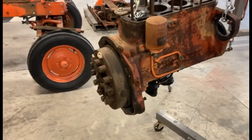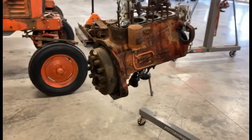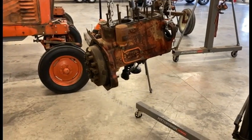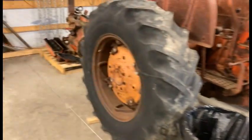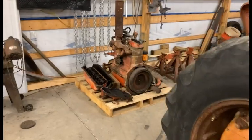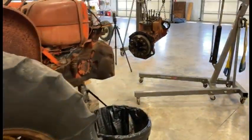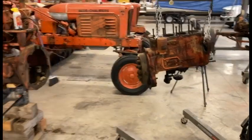I think that's going to wrap it up for this video. Next video we might strip down that block and check it out, or it might be the other engine going in — I'm not sure yet. Anyway, that's where we're at right now with it. Thanks for watching — hit like, subscribe, share the video, and we'll see you next time.